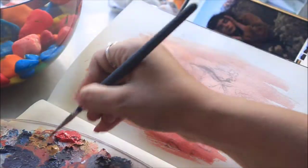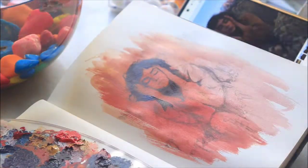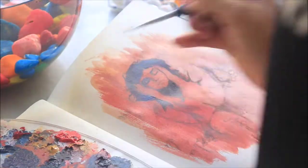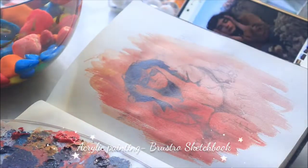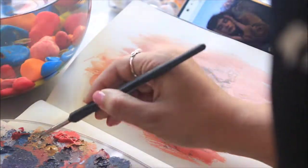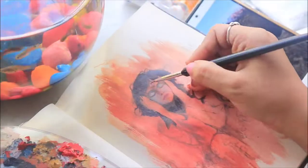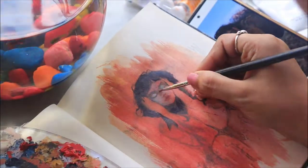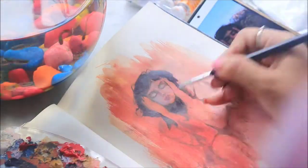I got really attracted to her mysterious smile and her gaze. So here it is. It all begins with a pencil sketch, which is the most important part of any drawing or any painting — it determines the outline, where to put which color. And when I'm completely done with this, I started the painting.